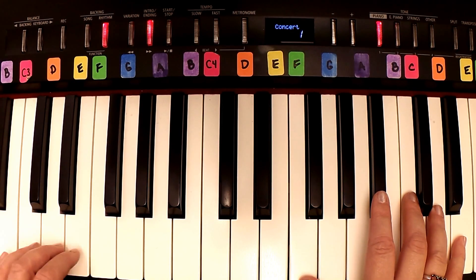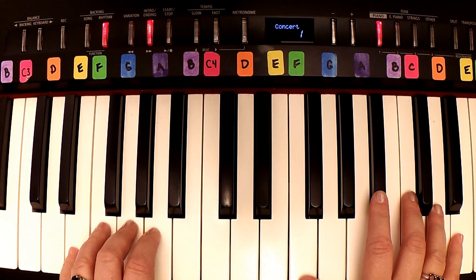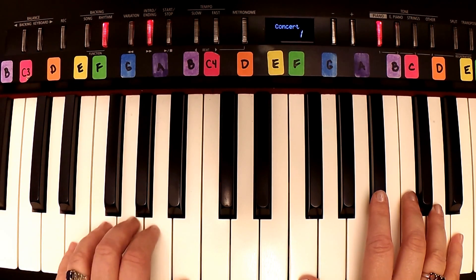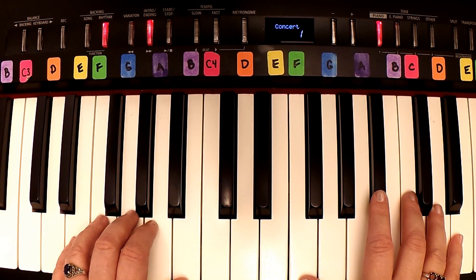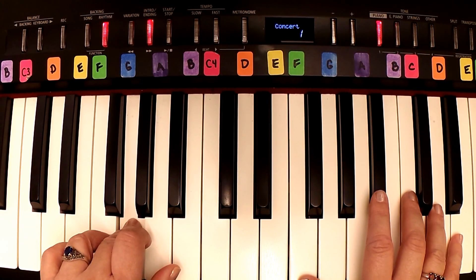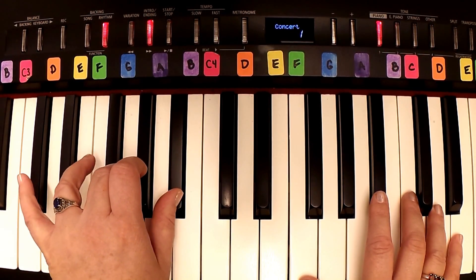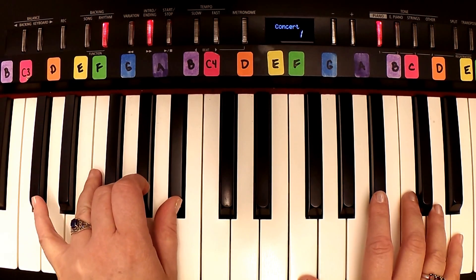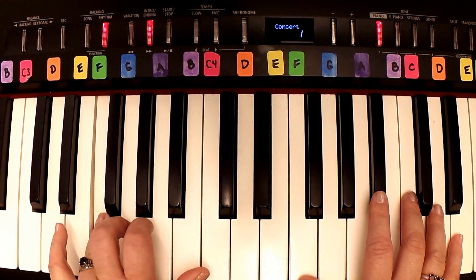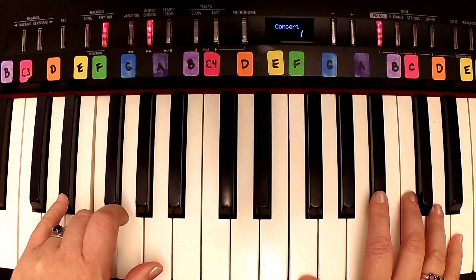Okay, the left hand is going to be on G — you can use the G an octave lower, but I'm going to use this G for right now. So you have G, then B-flat with your thumb, fourth finger will go to F, and fifth finger will be on E-flat.